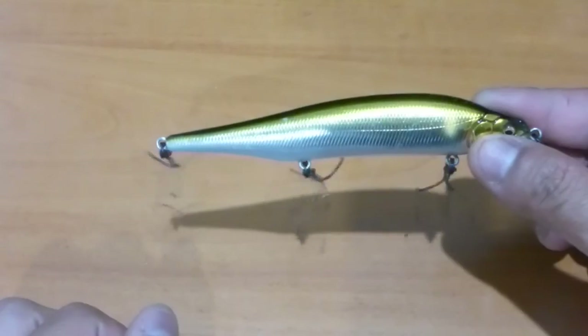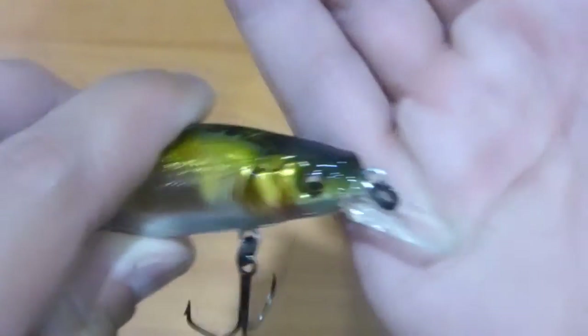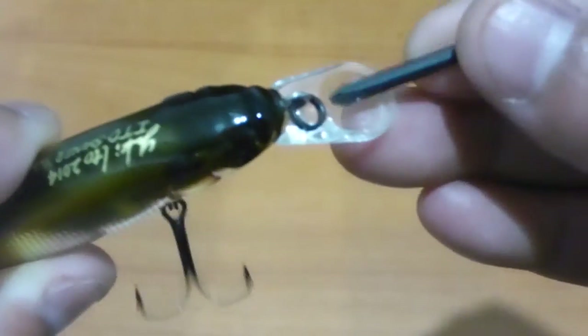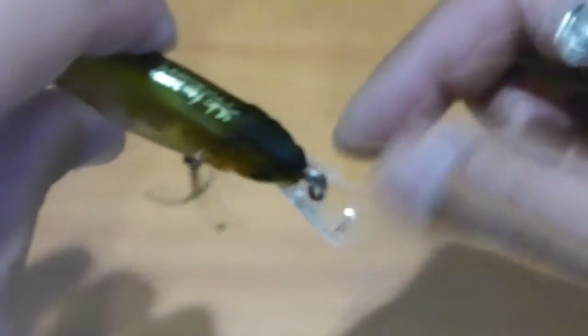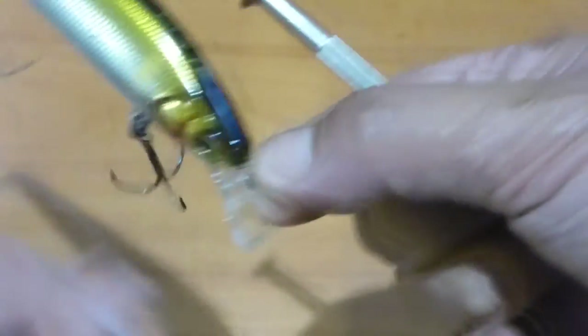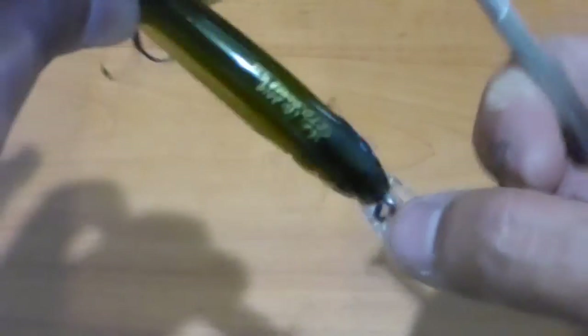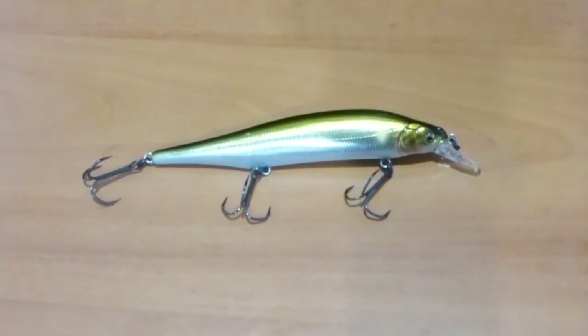It's called the Shiner because it more closely profiles a shiner than a minnow. One thing I'm very impressed about is the cupped lip — it's been cut out and designed with a cup shape. Because you're ripping this jerkbait through the water with the line tied here, the cup somewhat dictates how it rips side to side. As water pushes in, it wants to go either side, giving it a really erratic action. There's no doubt that particular lip helps with that action.